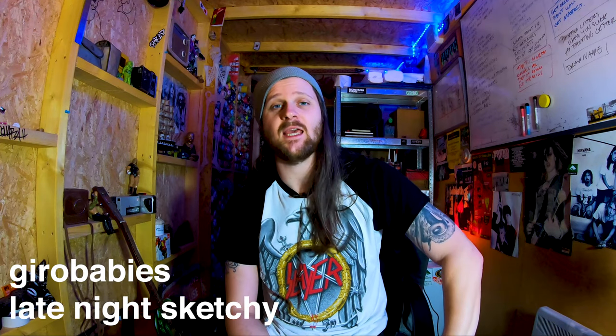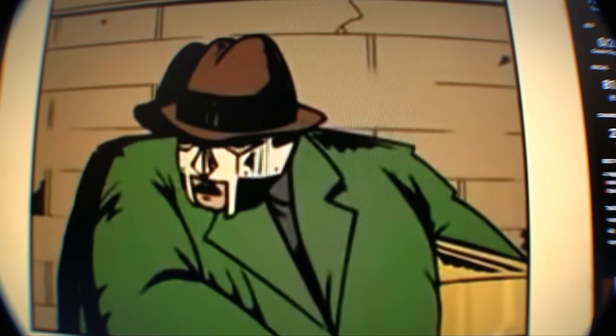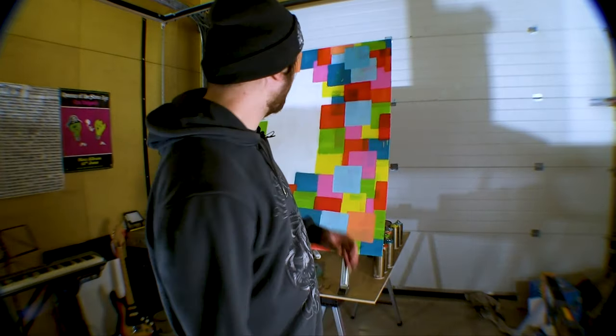I was going to paint MCA from the Beastie Boys, but I'm not anymore — there's a very specific space I'd like to paint the Beastie Boys on because the fisheye kind of thing would look really cool there. So I'm going to paint MF Doom instead. Unfortunately, Doom passed away in October; it was announced on December 31st that MF Doom had passed away, which sucks. The best description I've heard of Doom is he's your favourite rapper's favourite rapper — a true artist with a massive back catalogue.